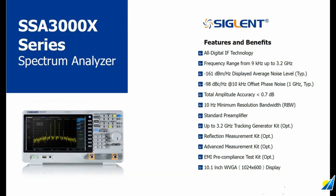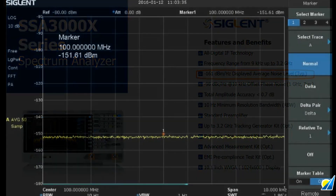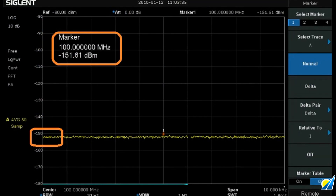Let's pull up the datasheet for the SSA 3000X and take a closer look at some of the features and benefits. DANL stands for Displayed Average Noise Level, and it indicates the noise floor of the instrument. Lower noise floor values enable you to observe lower power signals. This is especially important when you are hunting for harmonics of a signal or potential interference sources. The SSA 3000X has a DANL of minus 161 dBm per Hz typical — the written spec is commonly normalized to 1 Hz — so the displayed noise floor of the instrument is typically near minus 151 dBm in actual use, as we see here.